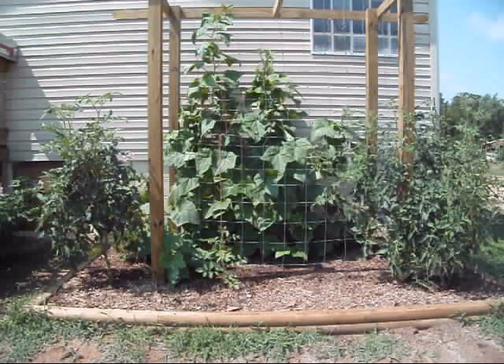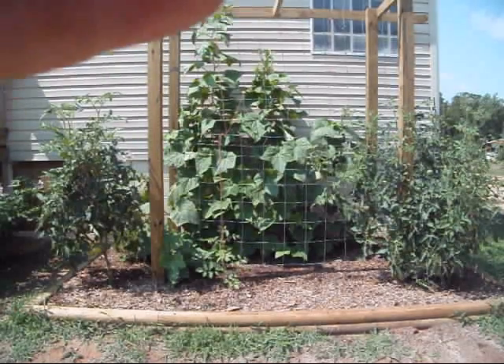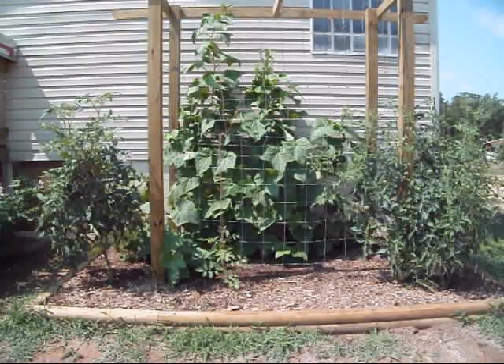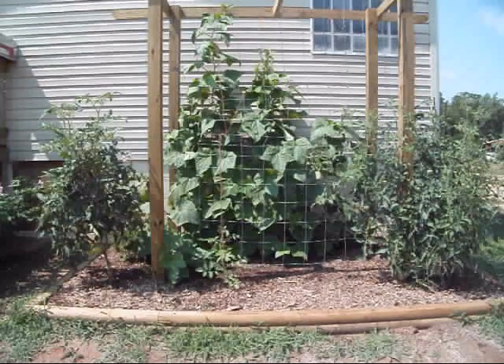Hey guys, I want to show y'all a little something I've been working on right here on the end of the house. I built this bed a while back and a lady from town had given me six seeds for English cucumbers — those long seedless cucumbers you get in the store wrapped in plastic. She gave me six seeds, I got all six started, and I figured I'd plant them here where they'd get a little shade in the afternoon, but one by one they just withered away in the sun and couldn't stand up to it.